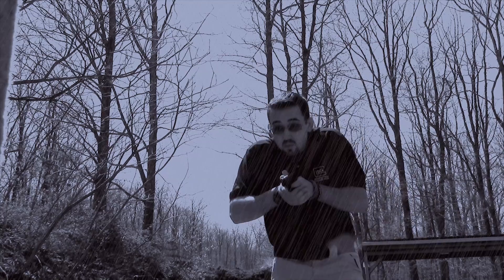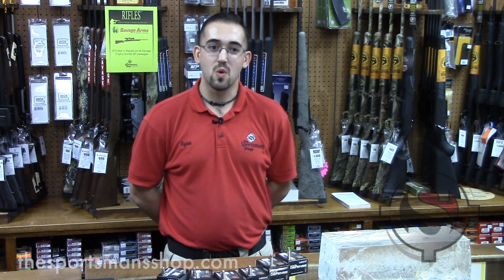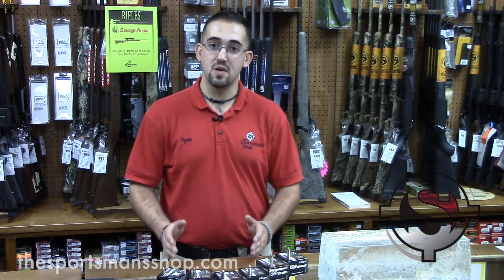You're watching the Sportsman Shop channel, only on YouTube. Hi guys, this is Ryan with the Sportsman Shop. Earlier today I was speaking with a customer about personal protection ammo, and in a world where there are a plethora of different companies making personal protection ammo, one of the most innovative and exciting is Liberty Ammunition's Civil Defense.